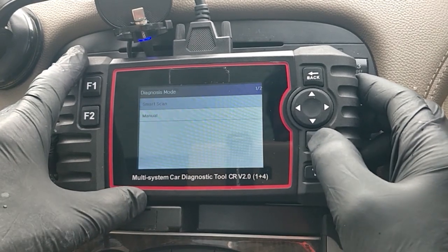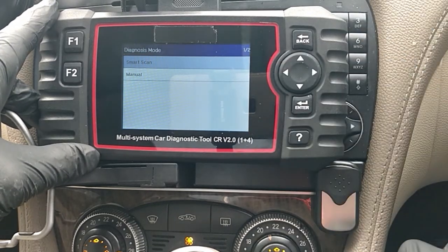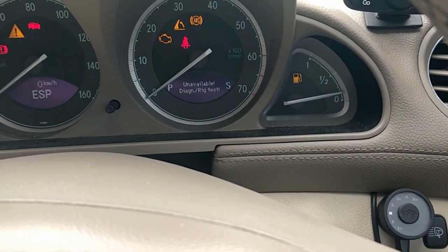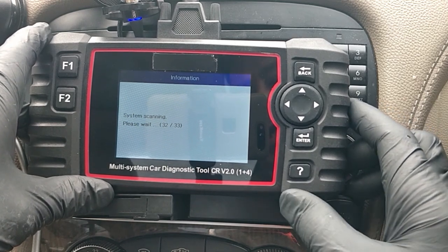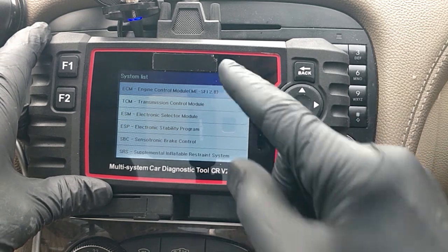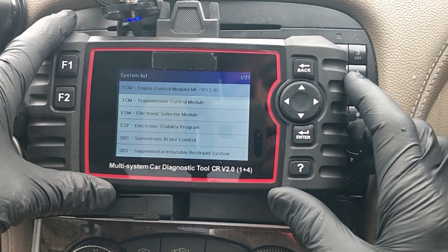Enter that. Smart Scan will automatically work out what aspects this unit and the software can work with for the particular car. Let's enter that. Here we go - one of 33, it's going to run through all the modules. Let's have a look at the dashboard and you'll start to see certain lights flash on and off. It's a quite comprehensive diagnostic it does for the Mercedes, takes about a minute. It's finished its check and we've got 27 items to look at - within each of these there are sub-menus and all sorts of goodies we can go into.